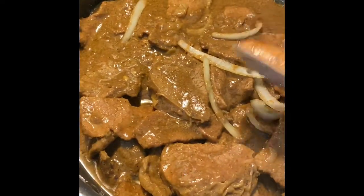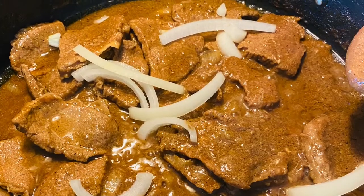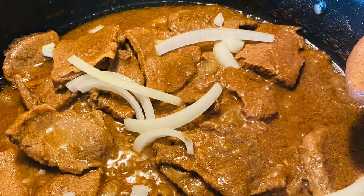Now the meat is fully cooked, so I add in more onions and stir for one minute — the beefsteak is ready! If you have questions, just write them down in the comment section below. Thank you for watching.